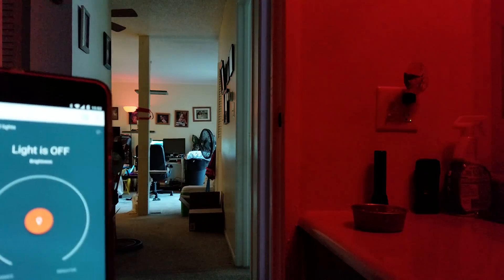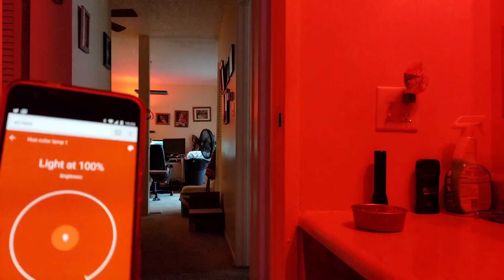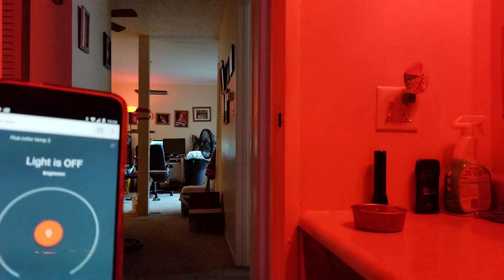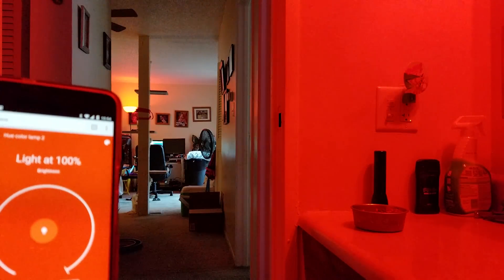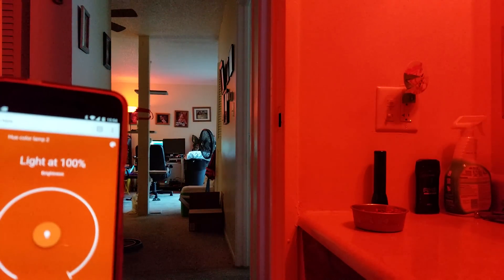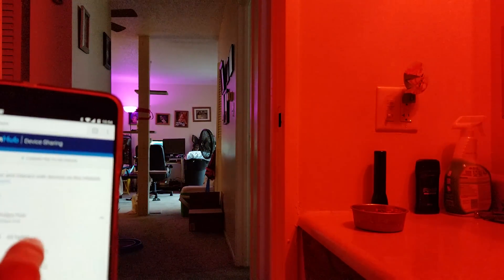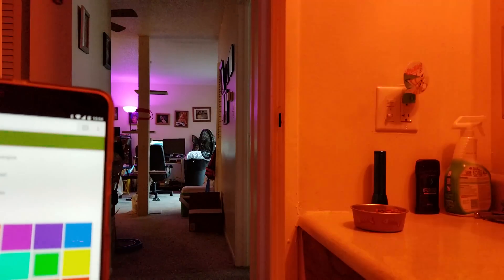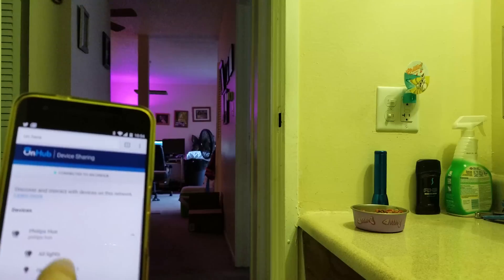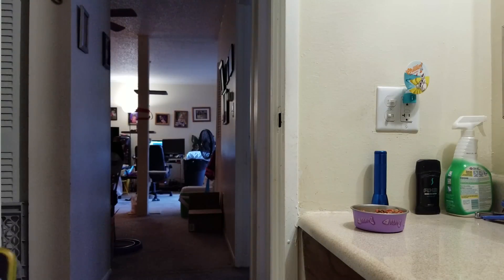Now I can change over to this one and adjust just how bright that red is — let's go back down, then go to 100% and turn them off. If you want to control just one at a time, you can do that. One is in here, two is in the living room — let's turn it back on. You can adjust the brightness of one or the other, change one to purple, go back to the other and change it to green. If you want to quickly get all of them in sync, you can go to Concrete and now they are all the same.